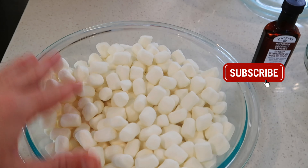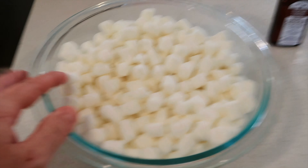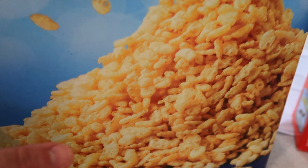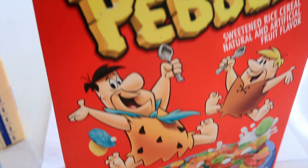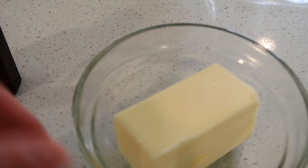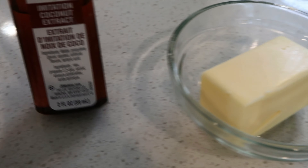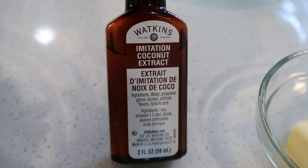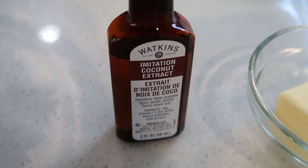What you'll need for this recipe: I have marshmallows — the mini marshmallows — and then I'm going to be using half rice krispies and then half of these cute fruity pebbles. And then I'm going to need a little bit of butter. As a fun way to switch it up, I'm going to use a little splash of coconut extract and then also a splash of vanilla extract.